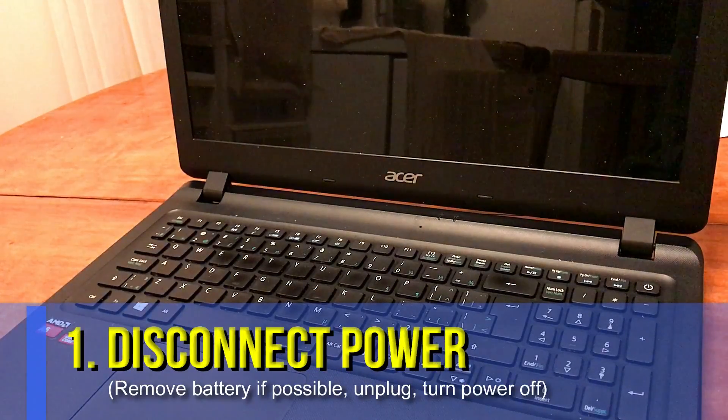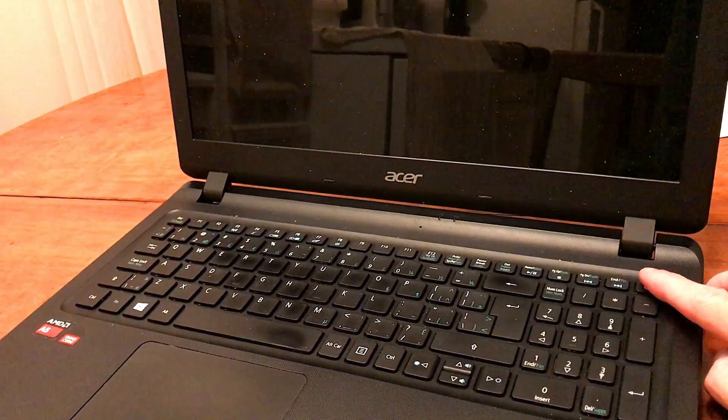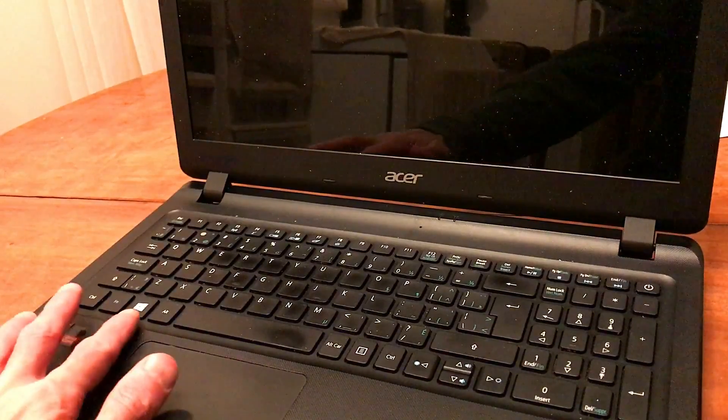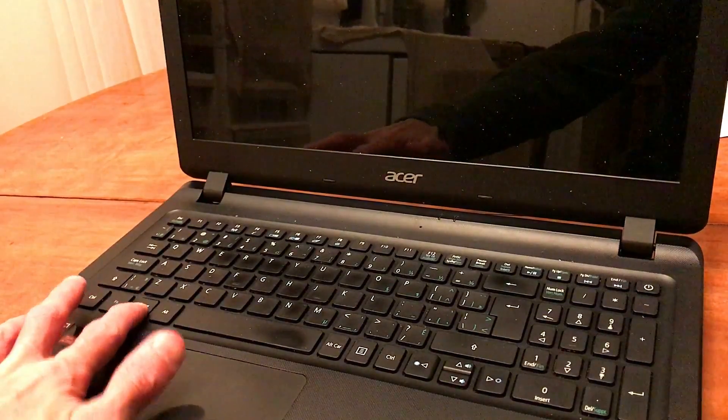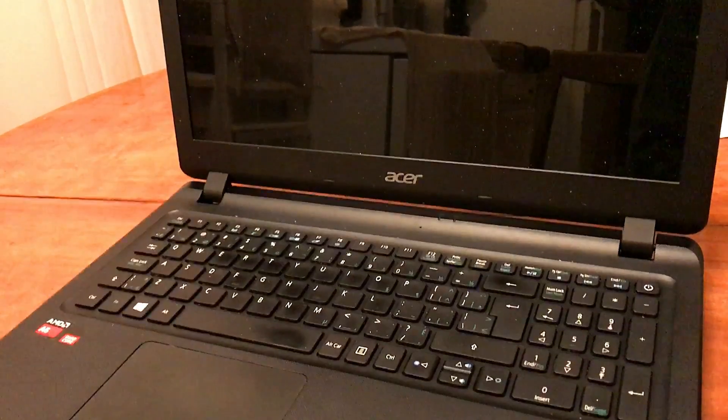First of all, if you haven't done so already, you need to turn the power off. You can do that either by doing a hard reset — holding the button down for four seconds — or you could just use the standard Windows button and turn it off using the shutdown feature in the software.